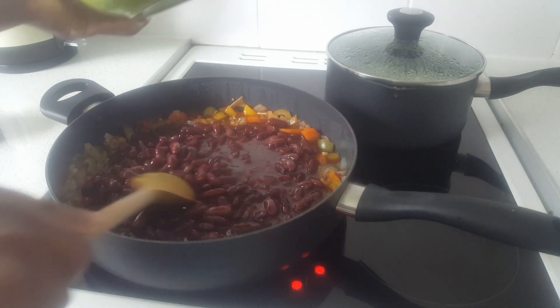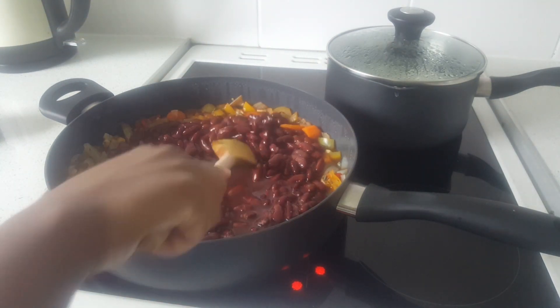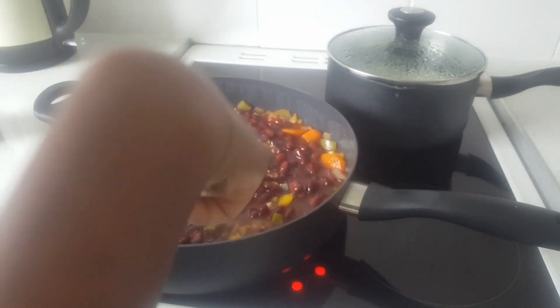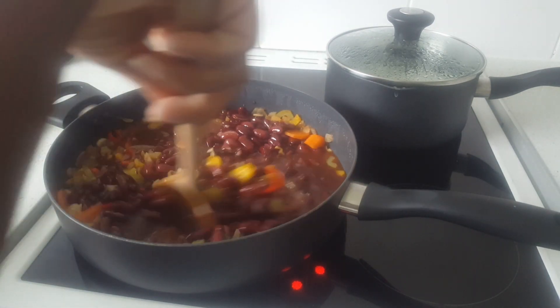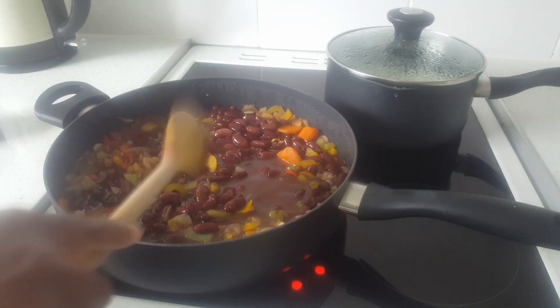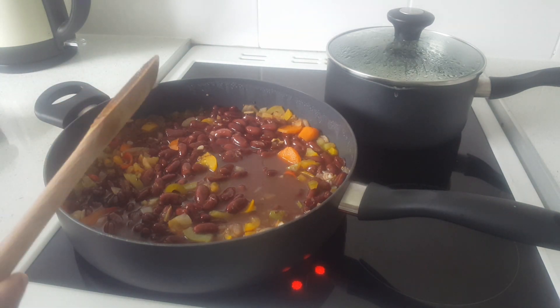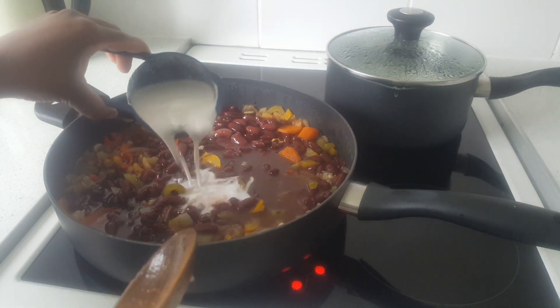Now I'm adding my kidney beans. I allowed them to soak overnight and then boiled them. I feel like when you use boiled kidney beans you get a richer, more vibrant color to your stew compared to using canned kidney beans, but if you're not fussed about the color, you can use canned kidney beans.